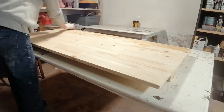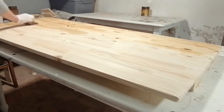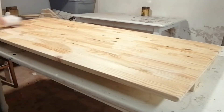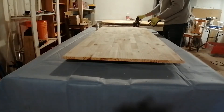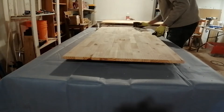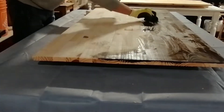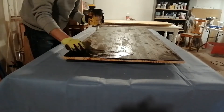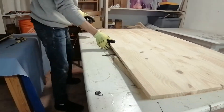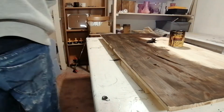While the conditioner dries — which takes about 15 minutes — I flip the table over and add the dark walnut stain on the other side. That way I can do something productive while it dries instead of sitting around. I did that for the other table as well.